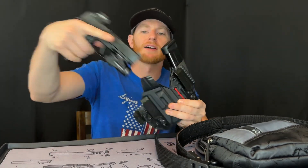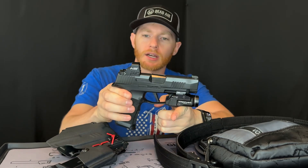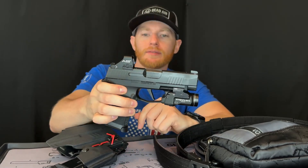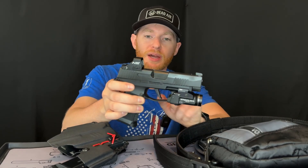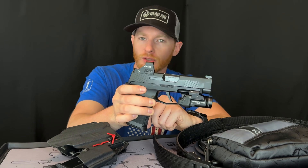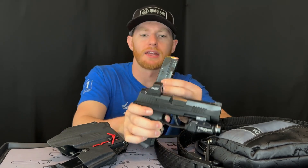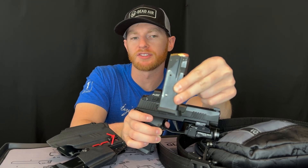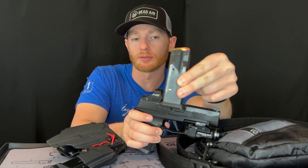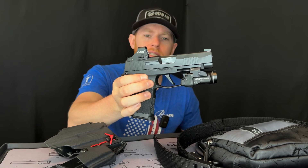As far as my firearm, I carry my P365 XL. On this I have a TLR7 Sub with a Holosun 507K Vulcan, which I think is an awesome setup — the best flashlight and best red dot for a concealed carry gun. For the mag in the gun, I have a Mag Guts conversion kit on a 12-round Sig mag, which makes it now hold 14 rounds — so 14 in the gun with one in the chamber.